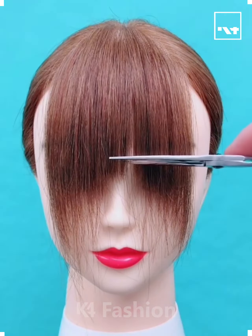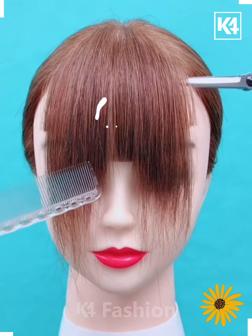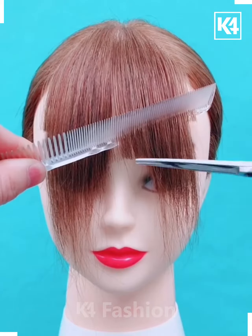Hello everyone! Start off by taking the hair from the front and then comb it downwards. Make three cuts — one at the eyebrow level and then one above the eyebrow level.